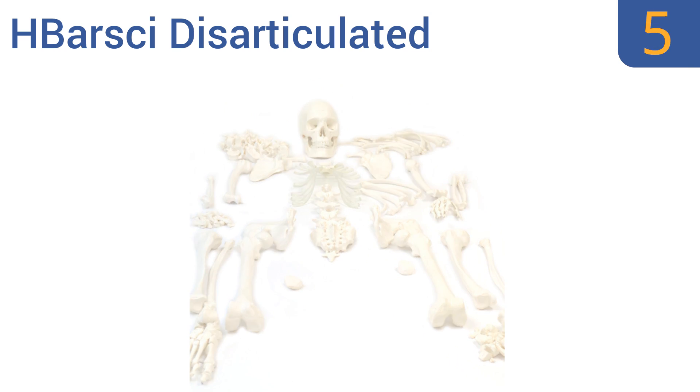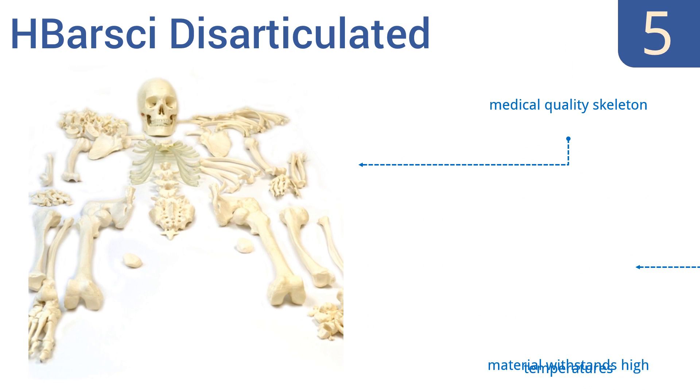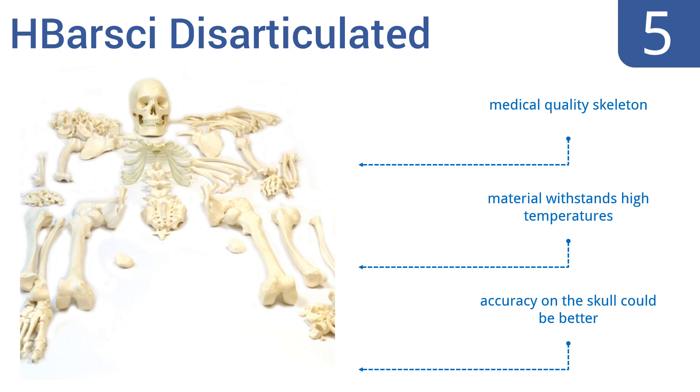Moving up our list to number five, advanced physiology students will benefit from studying the H. Barsky Disarticulated. It boasts an extraordinary amount of anatomical detail and includes over 200 bones and structures, most of which can be taken apart for further examination. This is a medical quality skeleton made from material that withstands high temperatures, but the accuracy on the skull could be better.